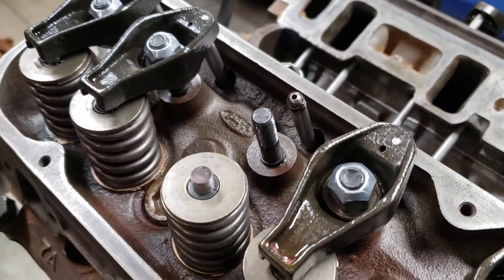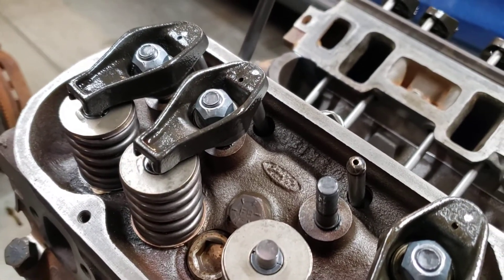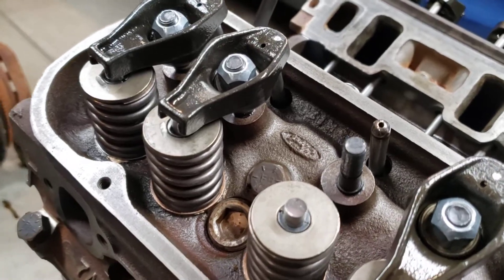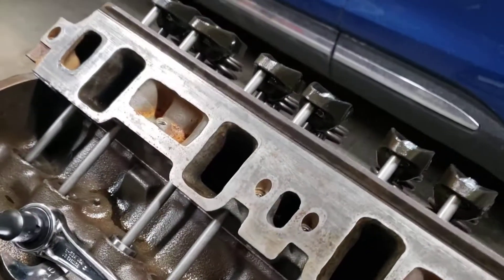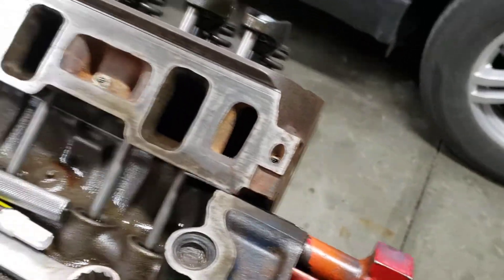Clearly not the case with these, because once you start running these rockers down, halfway they're opening the valves with the lifter and the down setup. So I just wanted to kind of run through what I ran into.